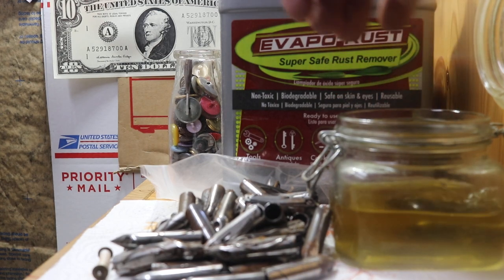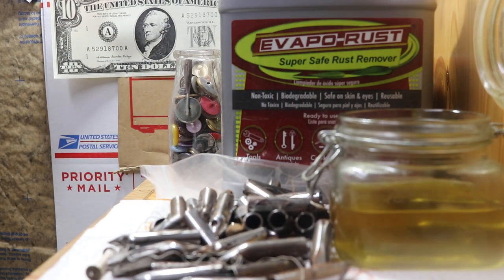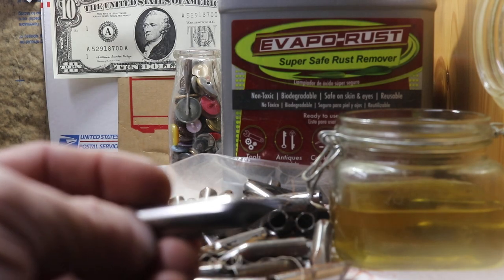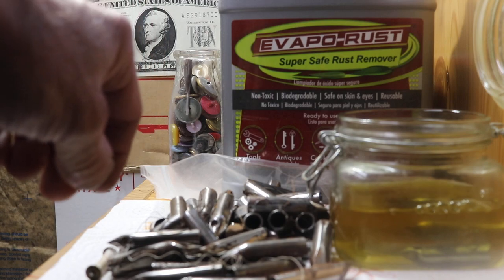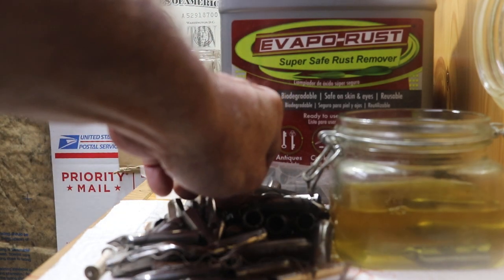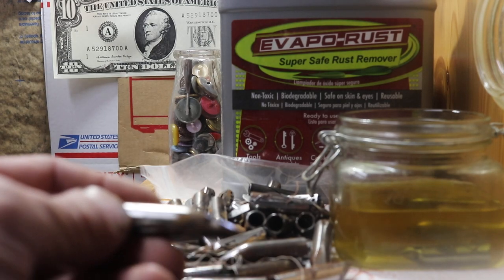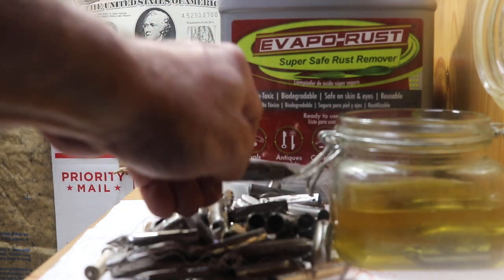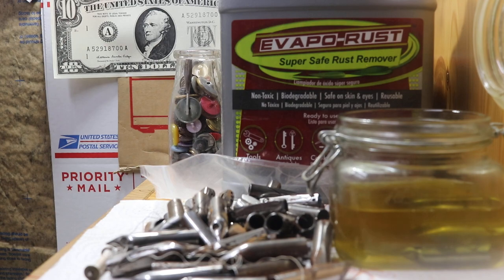I'm just gonna drop them in. I use a jar myself — I like a container where I can actually seal it up so it won't spill. You got to watch with some of these parts: some parts will tend to darken if you let them sit for more than 15 to 20 minutes. So you might want to check them after 15 minutes and see what they look like. Some parts don't care — you can soak them all night long.